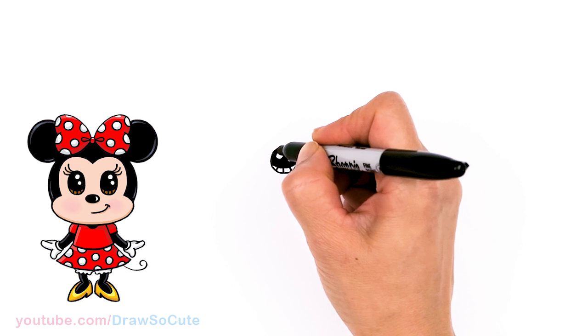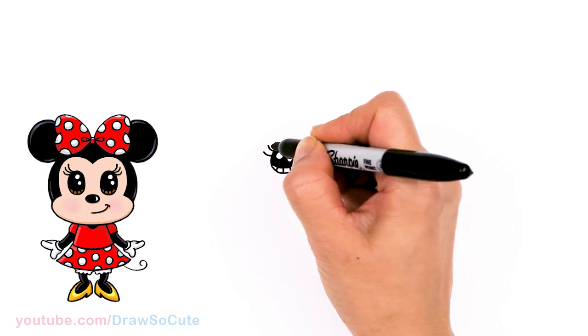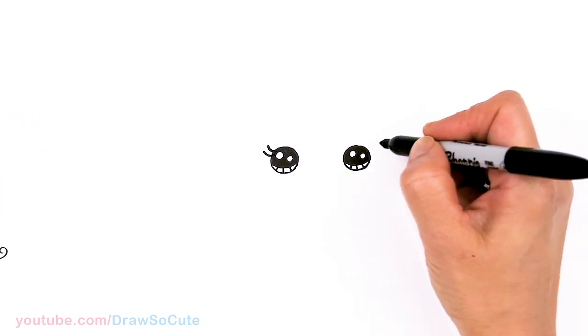Let's come to the side right here — we're going to have to definitely give Minnie Mouse some lashes. So I'm just going to pop out two curves, come in here and thicken it up. And same thing over here.